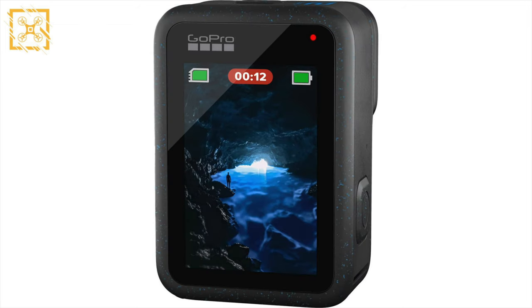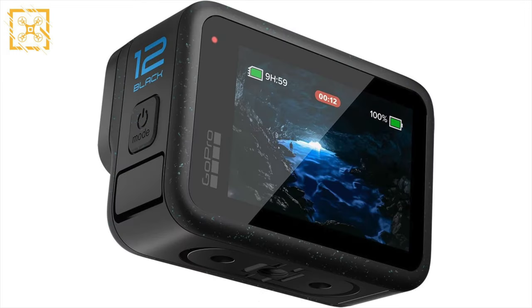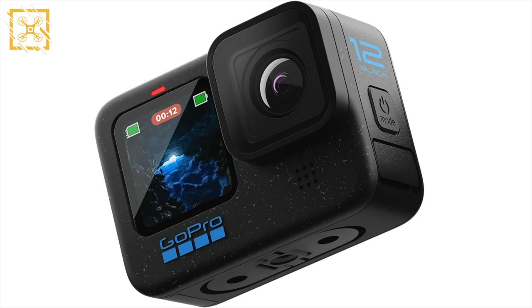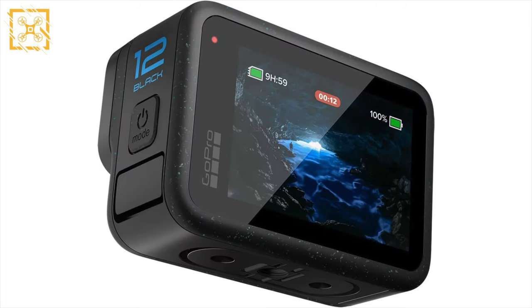At first glance it might look like there's a lot of dust on this image, but this is actually the new cosmetic improvements of the Hero 12. Call it what you want, but at least there are some differences. As for the body, it looks exactly the same as the Hero 11 — it has that 2.27-inch screen on the back and a 1.4-inch screen on the front.